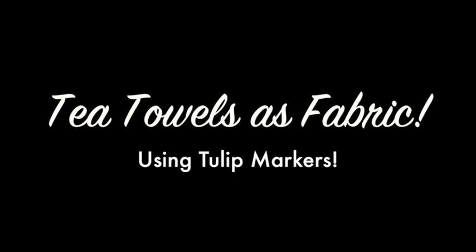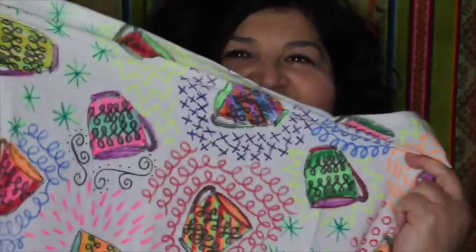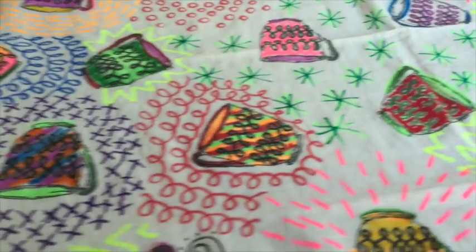So recently I found some towels at Target that were just plain white tea towels with little coffee cups on them. I picked them up and colored all over the design — isn't that cool? What's really neat about this idea is that this towel is really large, and once you're done coloring it, it actually becomes a nice piece of fabric that you can use to make a purse or so many other things.